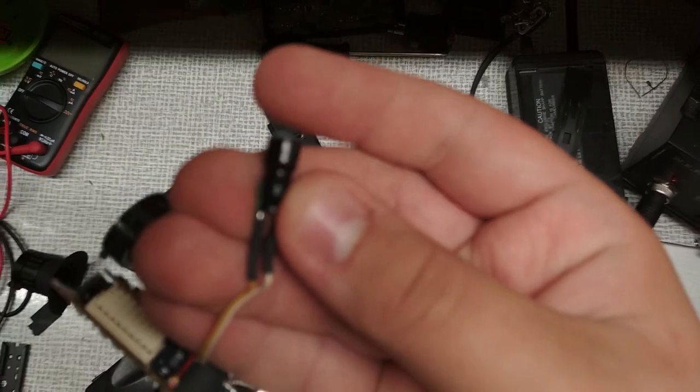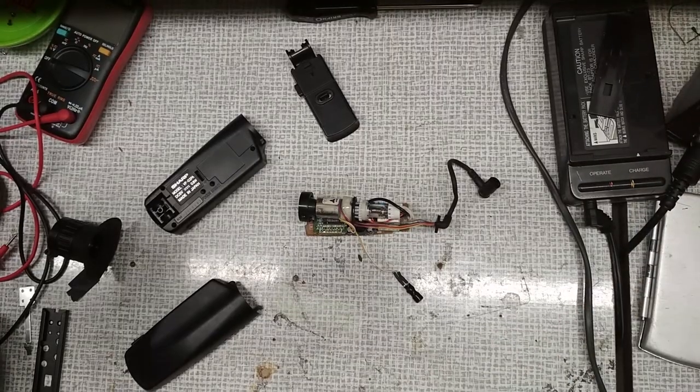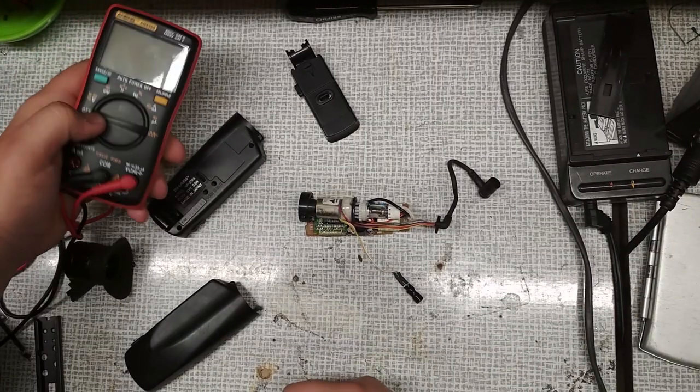When detaching the case I found out that it had a microphone, so that's an interesting thing. Now we need to figure out where to solder the composite jack.